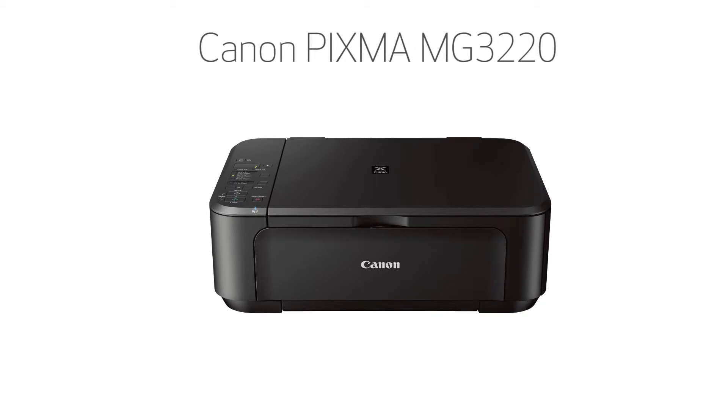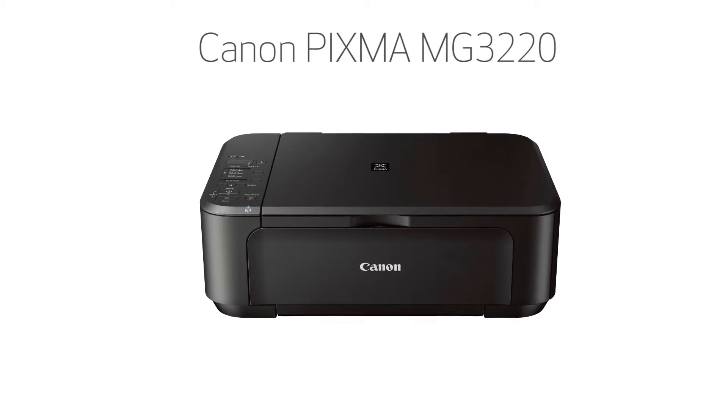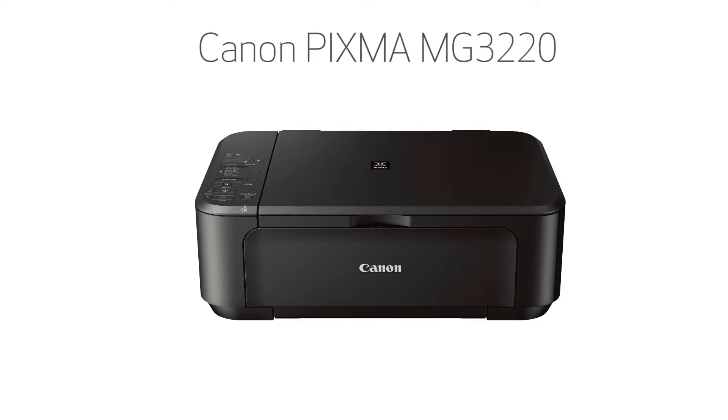In this video we'll cover how to set up your Canon PIXMA printer on a wireless network with a Mac using a USB cable. Let's get started.